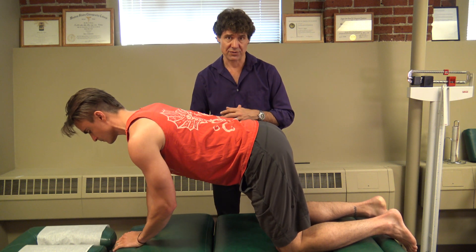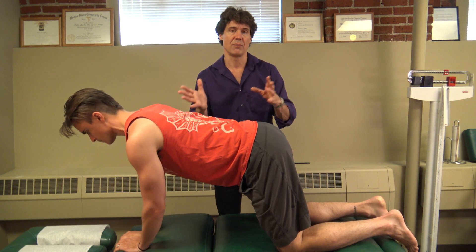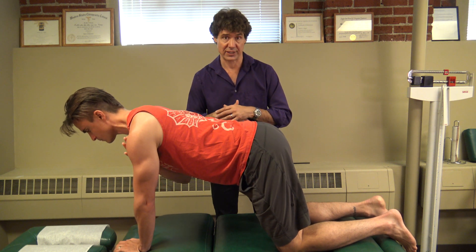You can do this for several sets — ten taps on each side — and then you can progress to a more advanced quadruped shoulder tap, which we're going to show in another video.